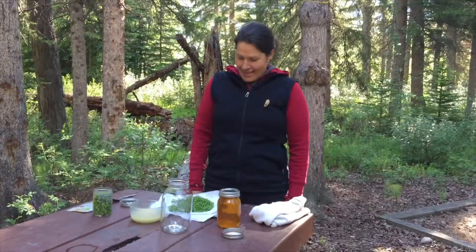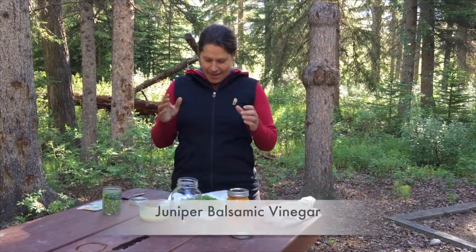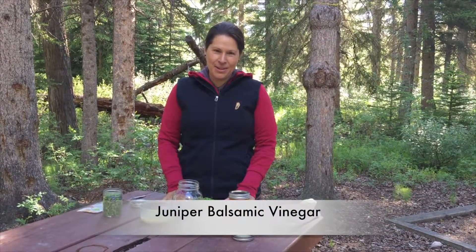Good morning everyone and welcome to the Minimalist Campers. This morning we are making juniper balsamic vinegar.